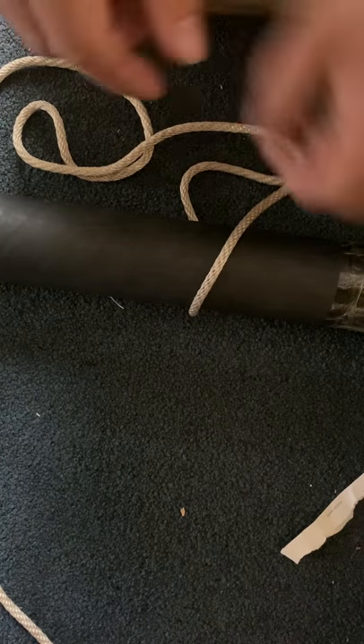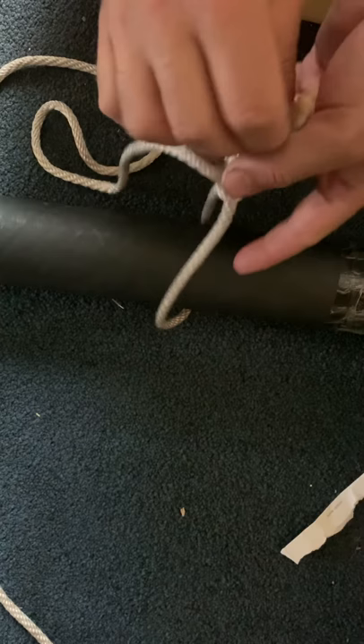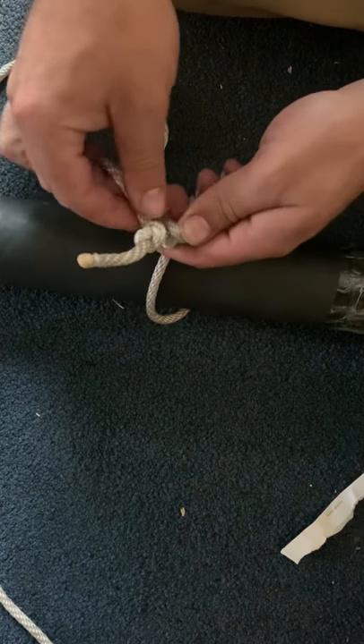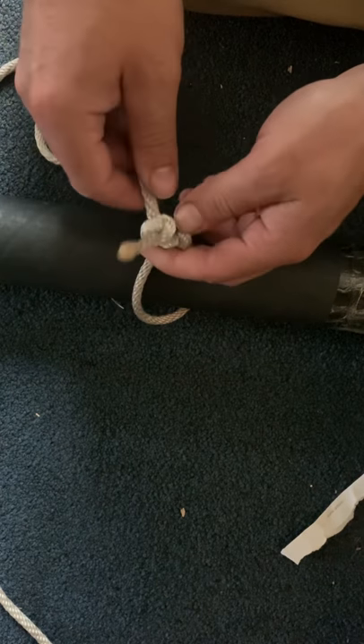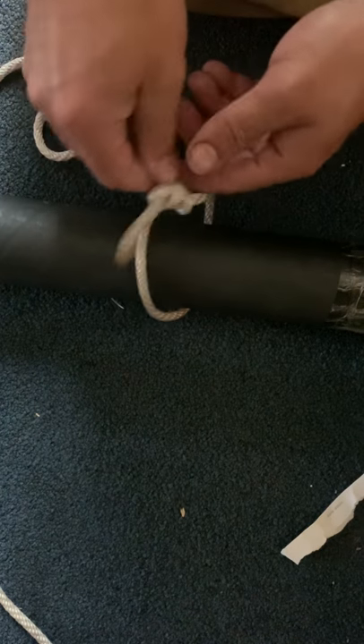And that's the Canadian jam knot. You can also use this — and I do frequently — to put fishing line on a spinning reel. You just snip off the tag end, then flip the bail and you're good to go.